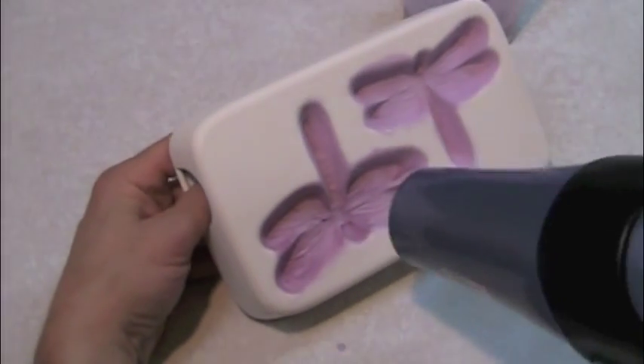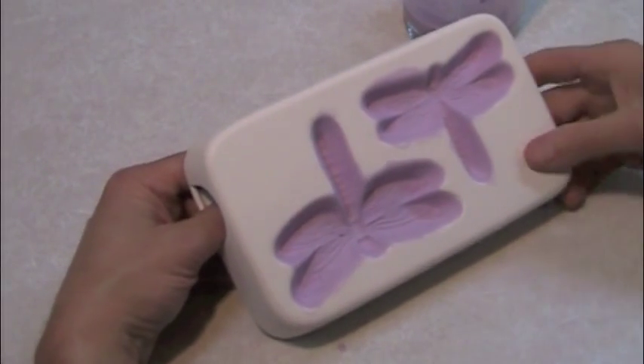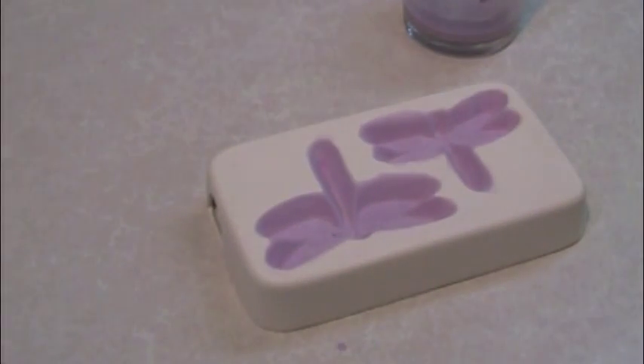After the final coat is applied and dried, the mold is ready to fill. There's no need to pre-fire the mold.